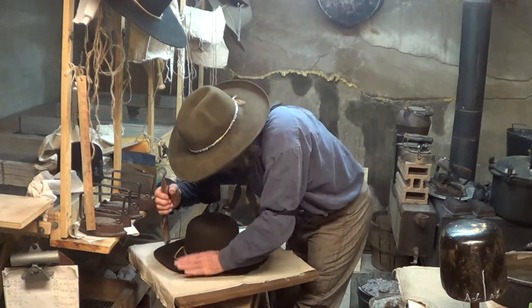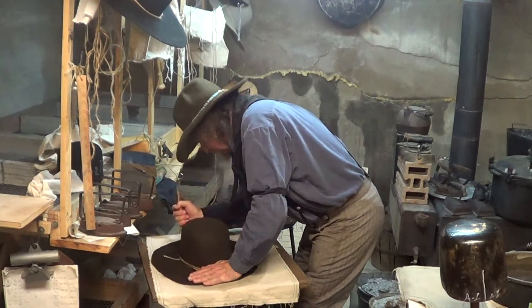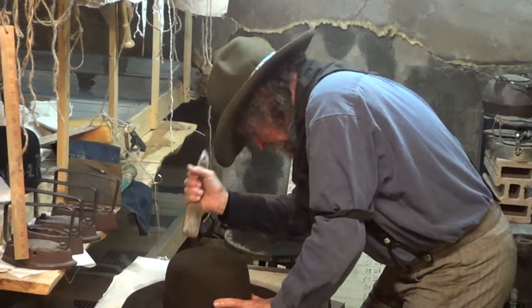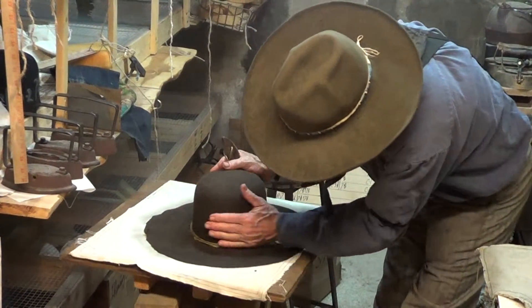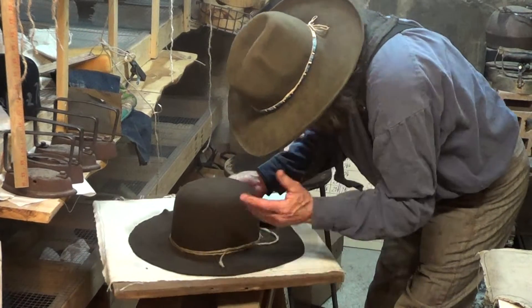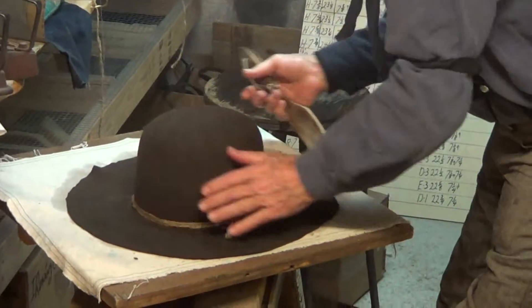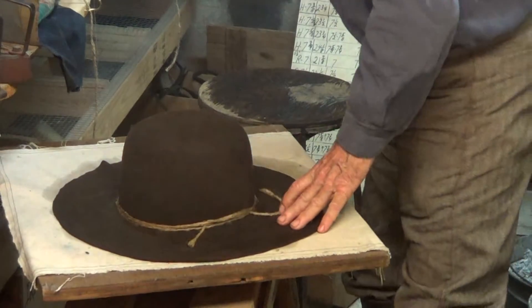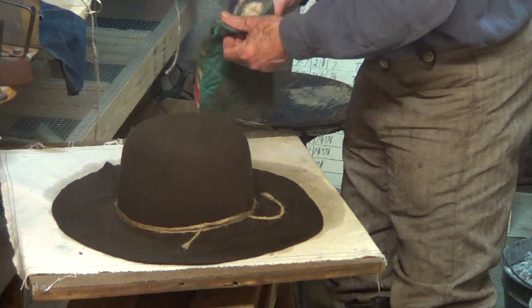I don't know if you're getting that on camera, but see how smooth it is right there now? If you don't keep that string tight, you get wrinkles in there. It happens every once in a while even when you're doing it, but you don't want to make a habit of it.